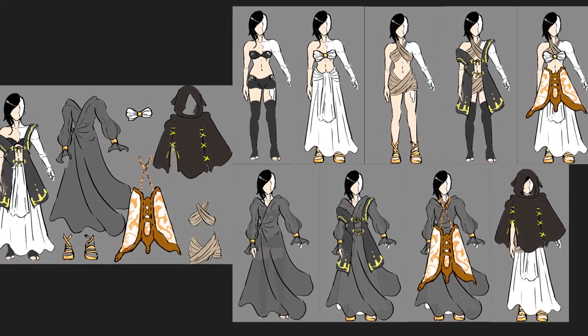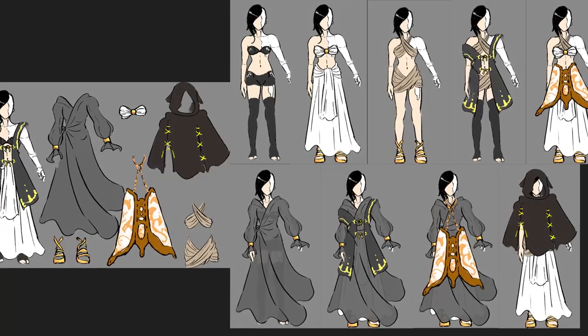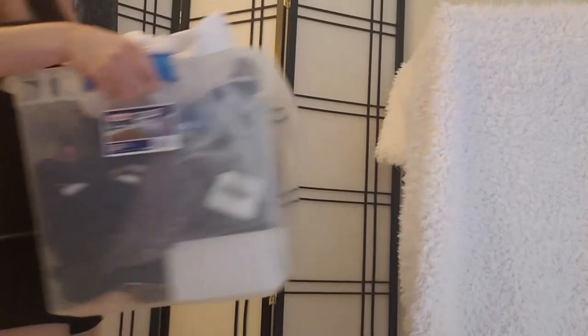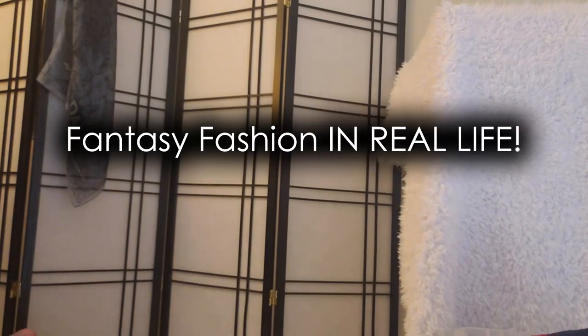Do you ever really wish you could just have all your fantasy clothes exist in real life? Me too! So today on All My Grays for Old Building, our original fantasy content channel, we're going to be making fantasy fashion in real life.